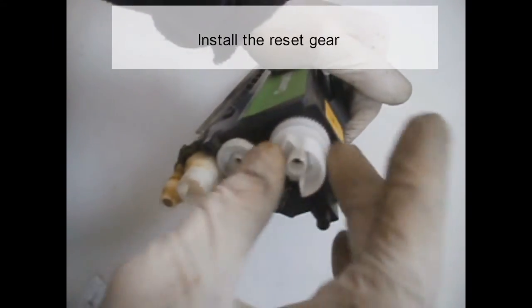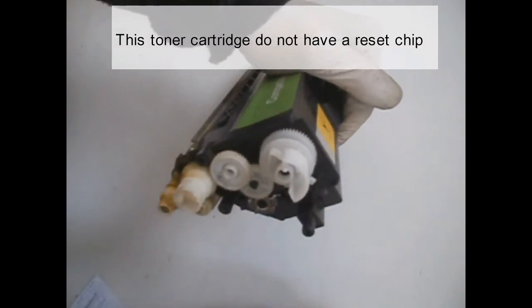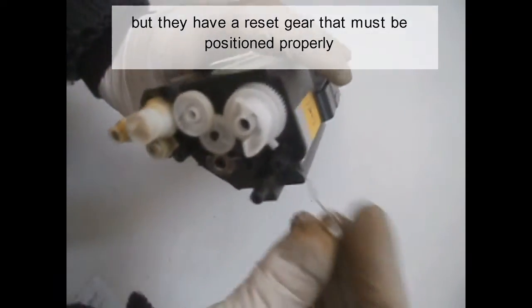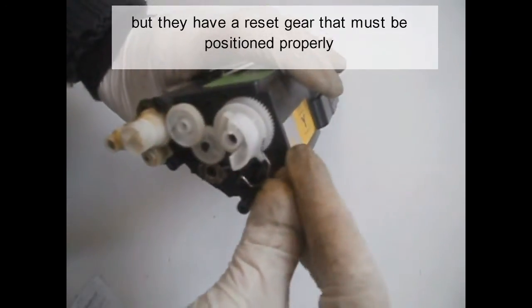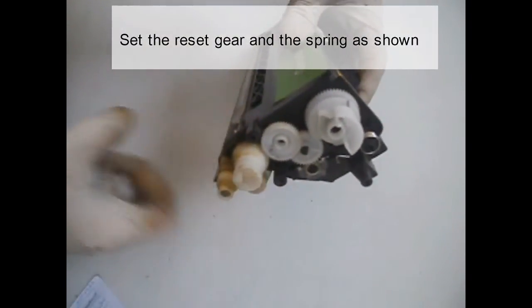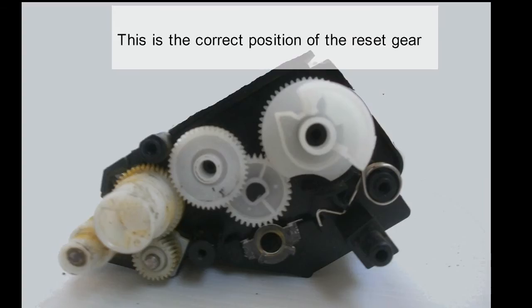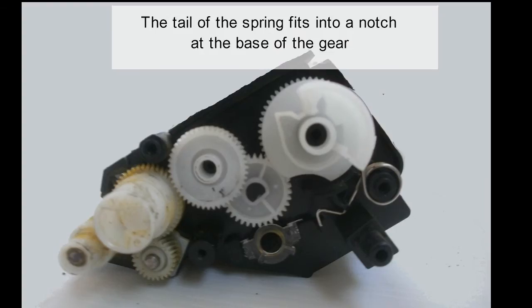Install the reset gear. These toner cartridges do not have a reset chip, but they have a reset gear that must be positioned properly. Set the reset gear and the spring as shown. This is the correct position of the reset gear. The tail of the spring fits into a notch at the base of the gear.